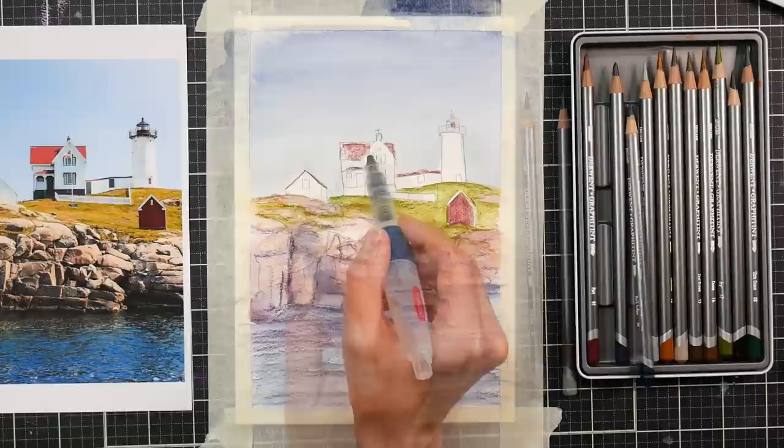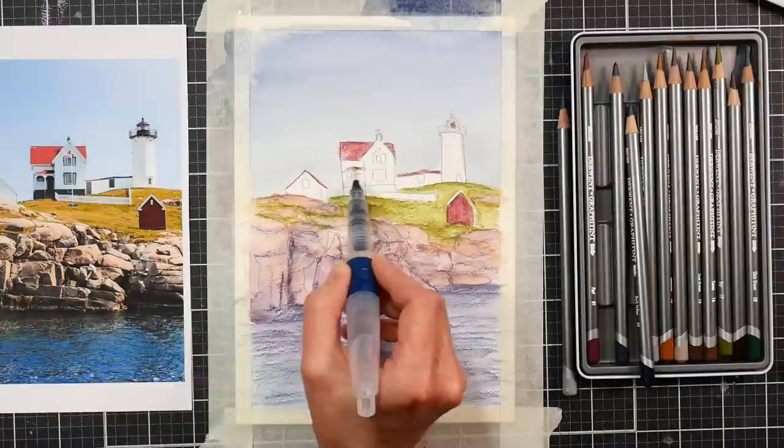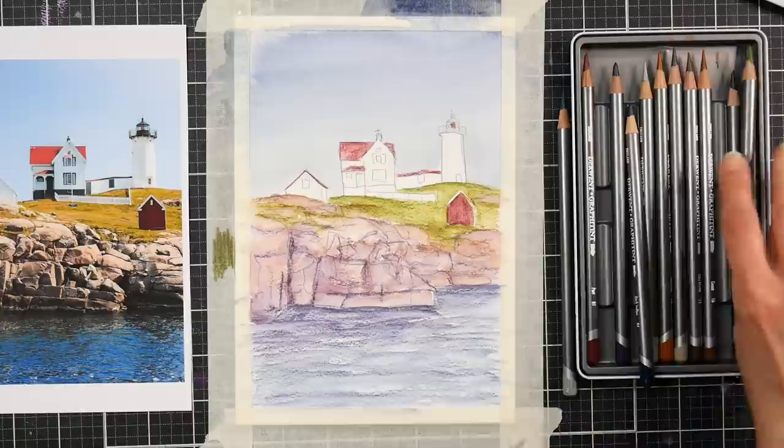Now I'm using the Derwent water brush, which comes in a set of four with various size tips. I try to match my brush with the size of what I'm painting — to do the sky I'm going to use the biggest brush, and to do this little roof I'm going to use the smallest brush. It's a good rule of thumb to use the largest brush you can in a situation because that's going to make you a better painter and help you with brush control, whether you're using a water brush or a traditional brush.